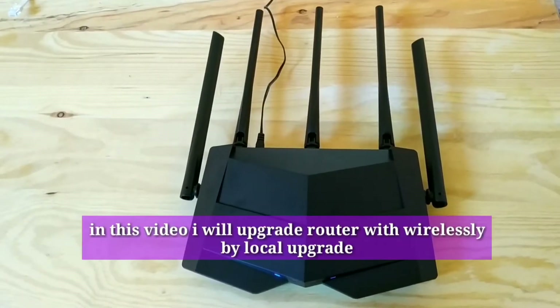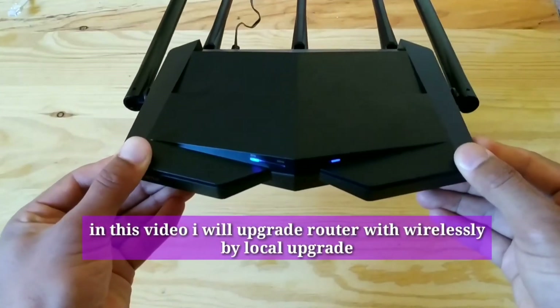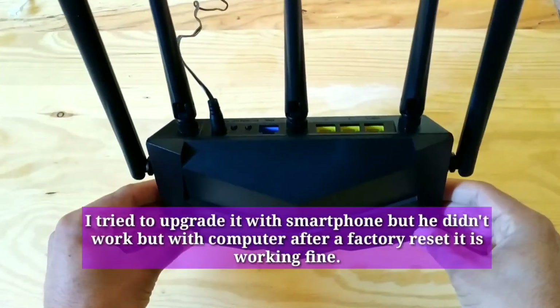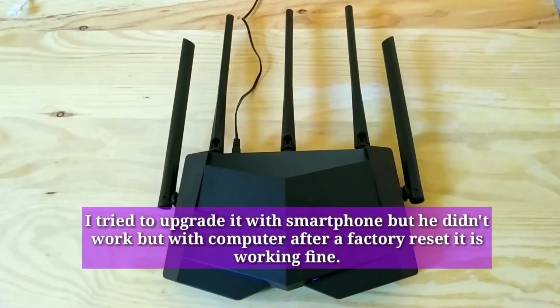In this video I will upgrade the router wirelessly by local upgrade. I tried to upgrade it with a smartphone but it didn't work. With a computer after a factory reset, it is working fine.